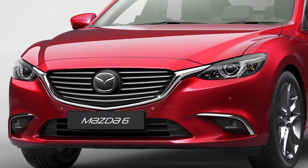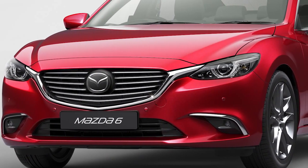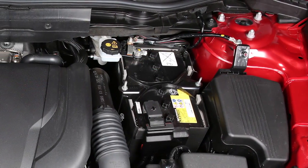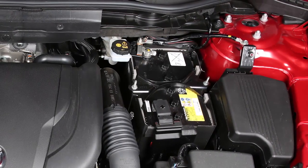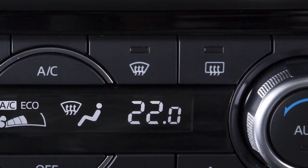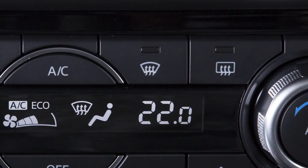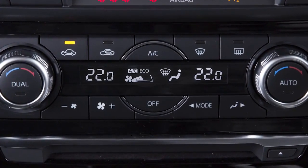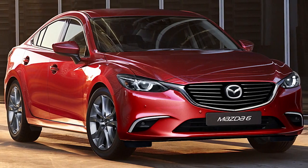It's important to note that some conditions must be met in order to activate the iStop. For example, the battery is in good condition, your engine is warmed up and the ambient temperature is not too high or too low. The windscreen defroster switch is off. The air conditioning system is not at the min or max temperature. The vehicle is not stopped on a steep incline.